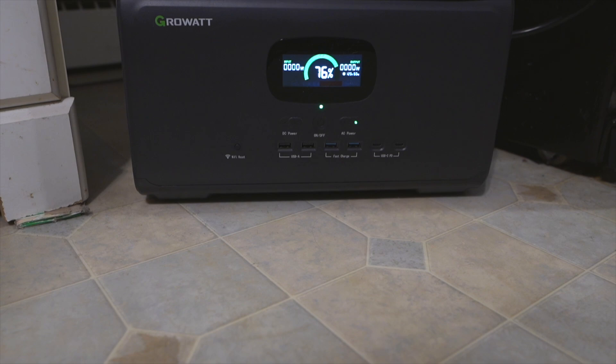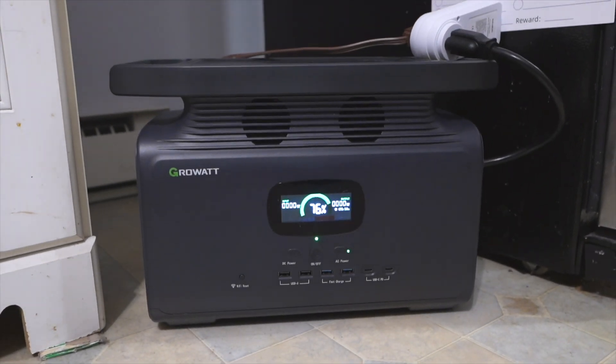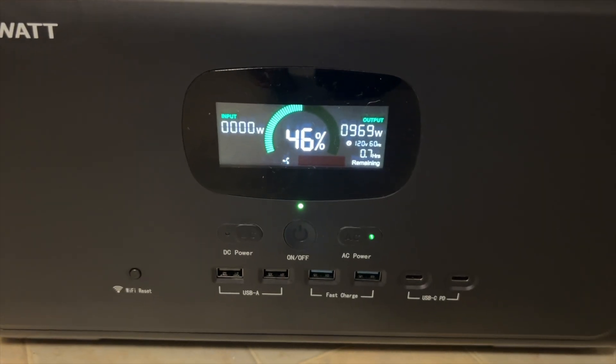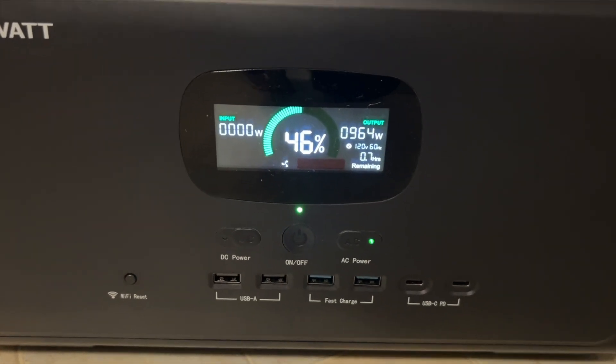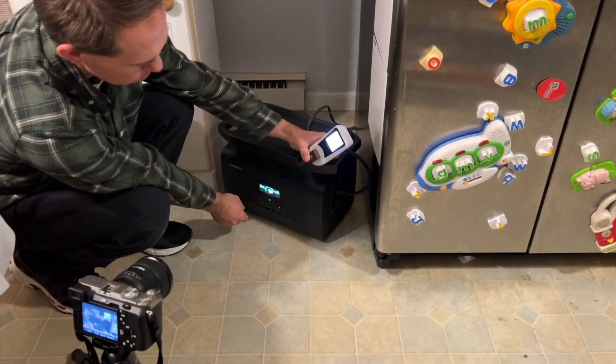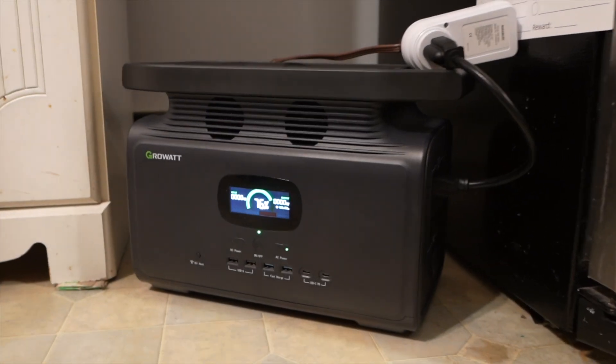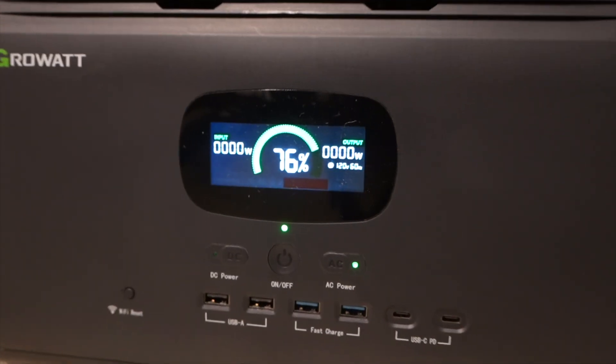But if you're looking for something that'll last longer and power bigger things in case of a power outage, you might want to check out Growatt's bigger model, the Infinity 1500. It has over 1,500 watt-hours of storage capacity and a 2,000-watt inverter. Here I'm using it to power my full-size fridge, and if there were a power outage I could run it alongside a microwave or coffee maker — things that require a bigger inverter — and run longer.